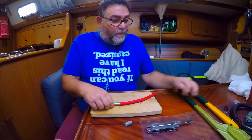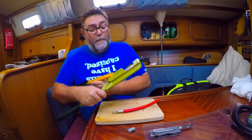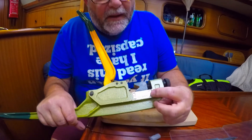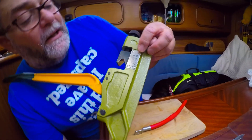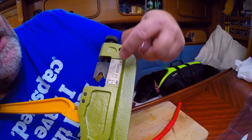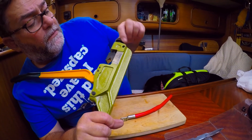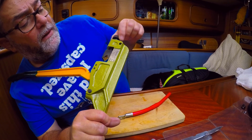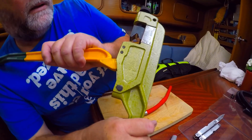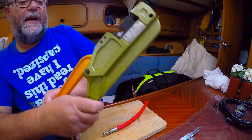It's well worth borrowing, renting, or even buying if you've got lots to do, a proper crimper. It has a scale on the side that refers to all of the sizes of cable you can crimp with this one — it goes down to 10 millimeters squared up to 120, which is pretty heavy duty. You adjust the knurled wheel on the top so the marker lines up with the scale on the side. In this case we're using 50mm, and it simply works: when you push them together there's a pin that comes up and crimps your lug.